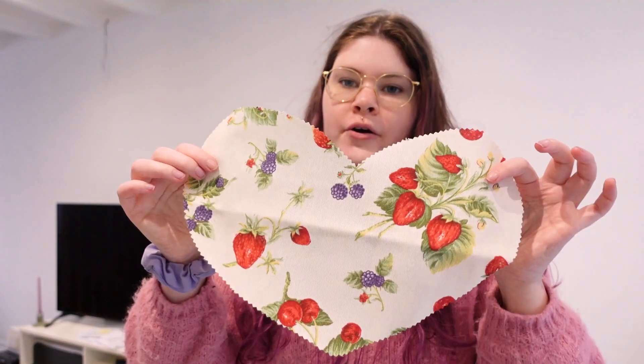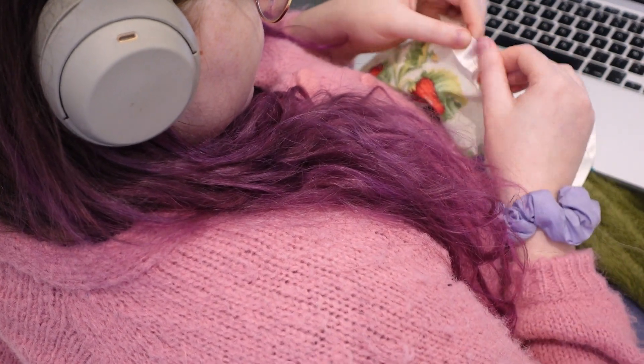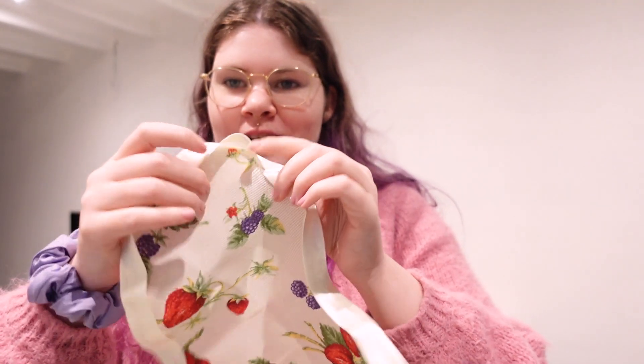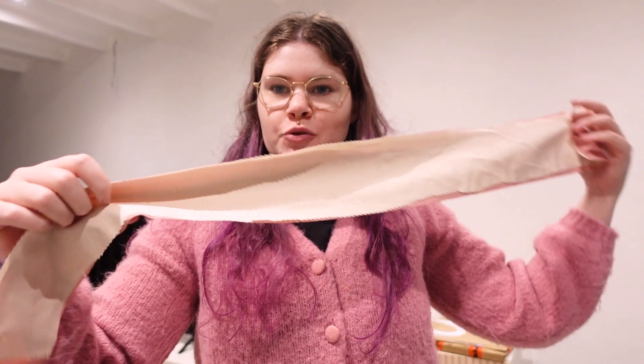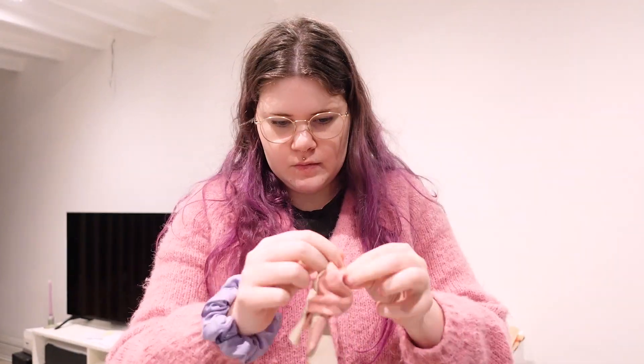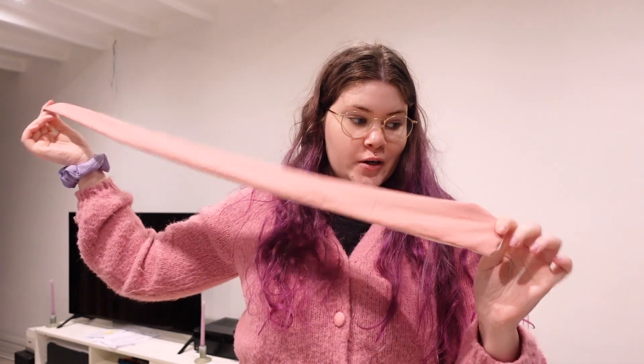This is the cute heart that will be a pocket. I will start with this heart, sew some bias tape around the edges, then sew it to the heart, and then I'll probably do the straps. When I sew it on the background heart, I'll sew down the inside of the bias tape so it will look a lot better. I also finished one of the straps - I'm going to turn it inside out right now. Now I still have to do the other one, but first I'll have dinner.